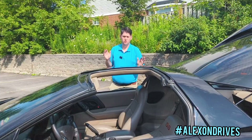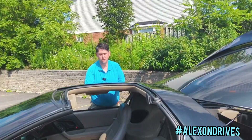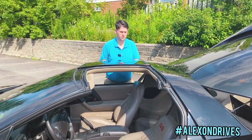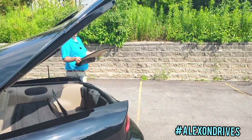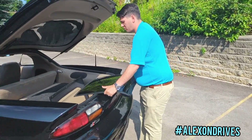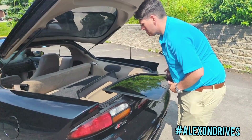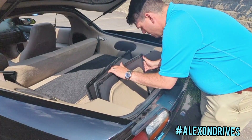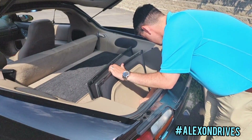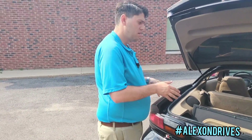Now I'll show you the passenger side. We're going to repeat the same process: grab the latch from underneath, release it, grab it on either side, and walk it back to the trunk. I like to lay it down here for a second to re-secure my grip, then lean it down into the second slot. Use that same latch to lock it into place. Both T-tops are now properly stowed in the trunk.